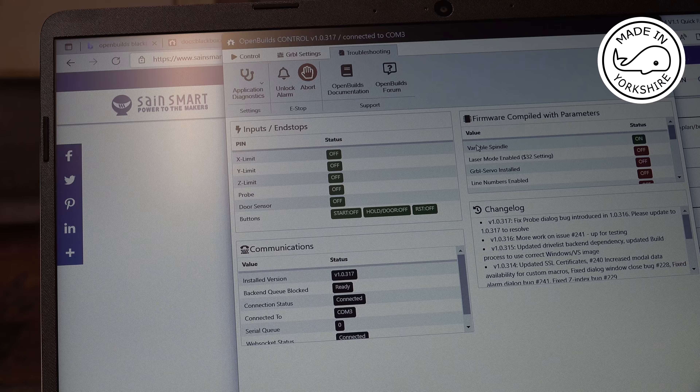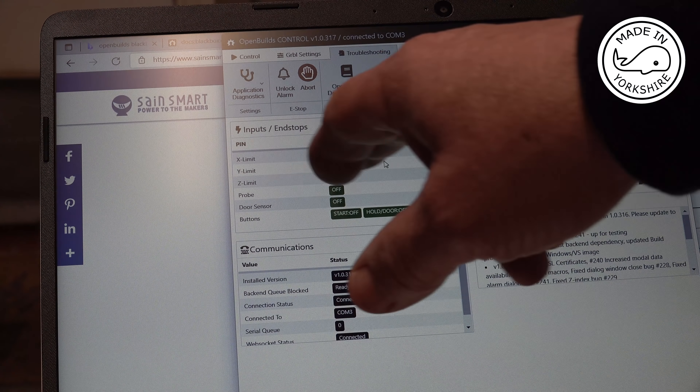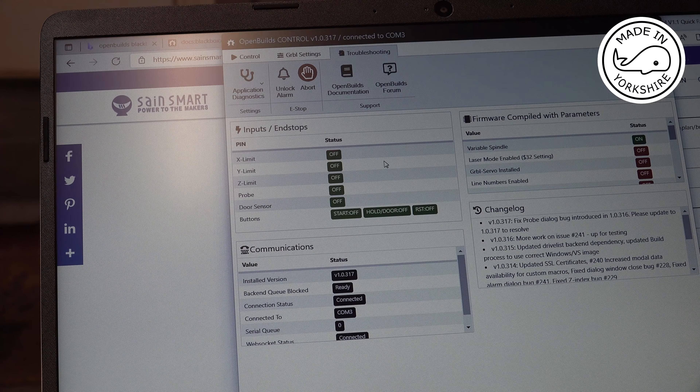I've been having a bit of a play with this software and I've found this bit here — Troubleshooting — and it tells you the status of the inputs and end stops. Currently the switch is open, so it's saying the limit switch is off. If I close the switch it goes on. So the software is recognising that the switch is going on or off, but it actually doesn't stop the X-axis from moving. I just can't get my head around it, so there must be another setting somewhere.